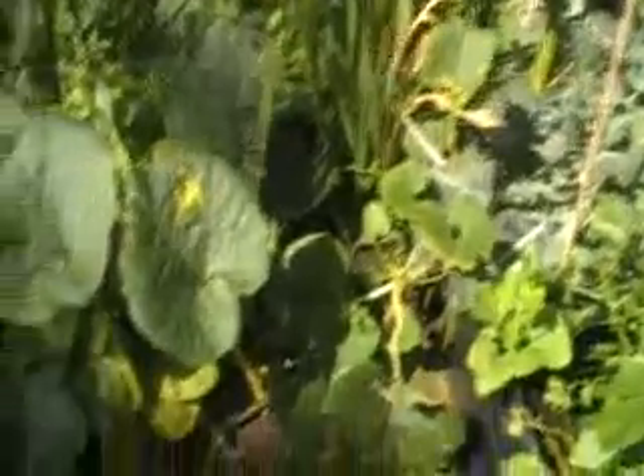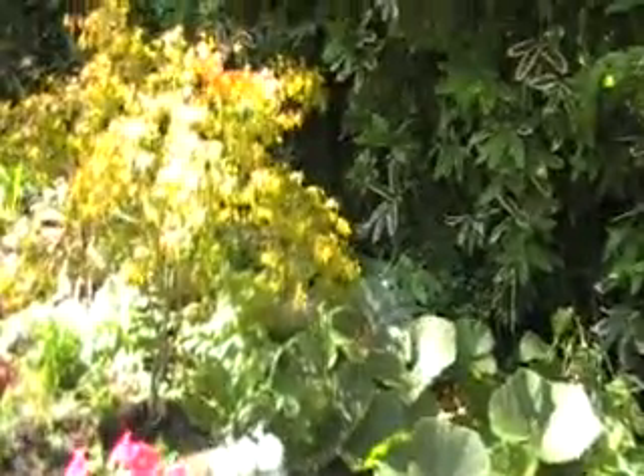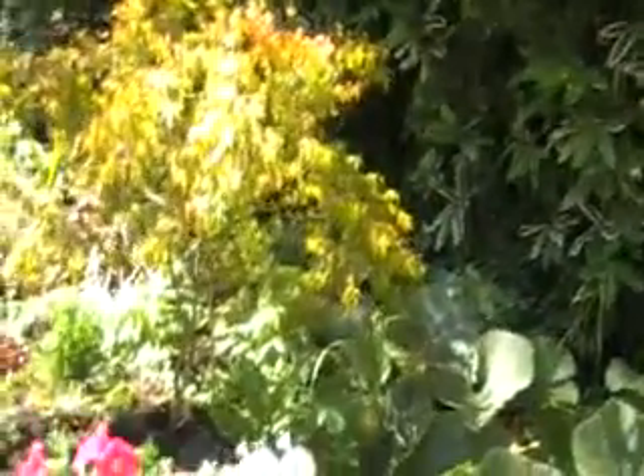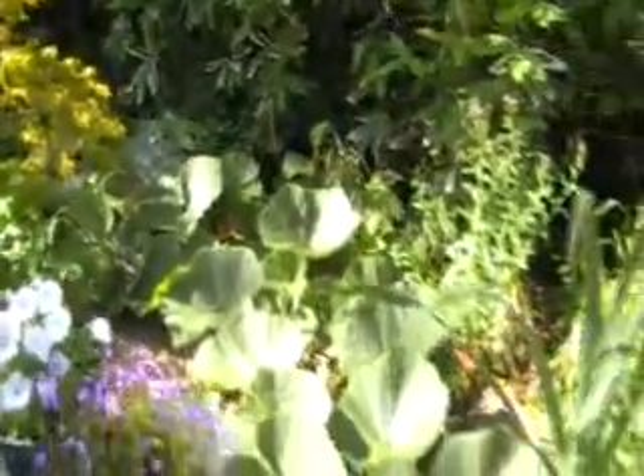We've got potatoes and pumpkins. This pumpkin in this raised bed is probably about 25 feet long. You can see it all the way down here, all the way down there, and it goes pretty much right down in the distance over there. It's probably about 20 to 25 feet long.